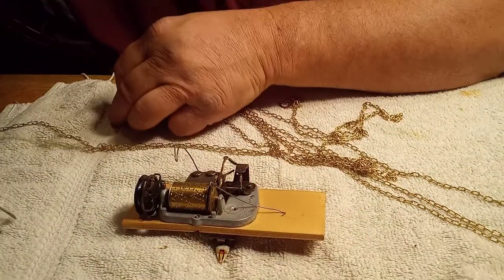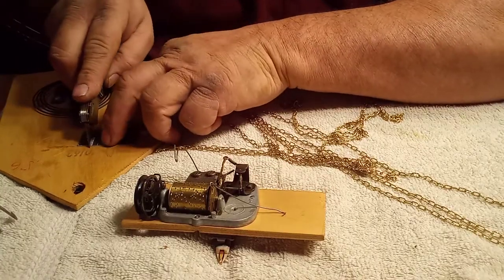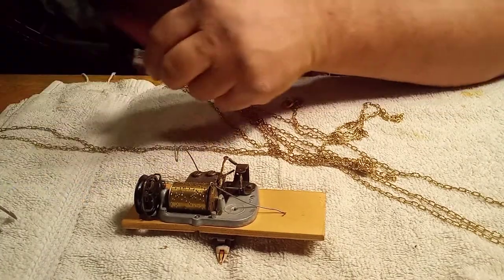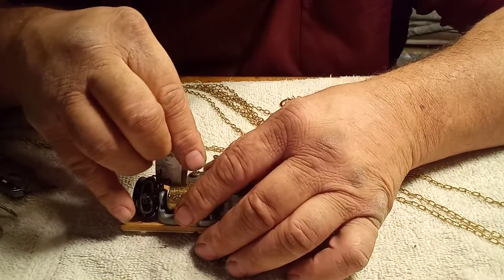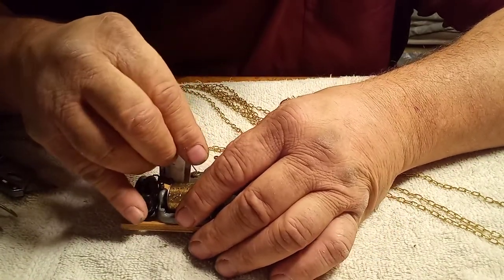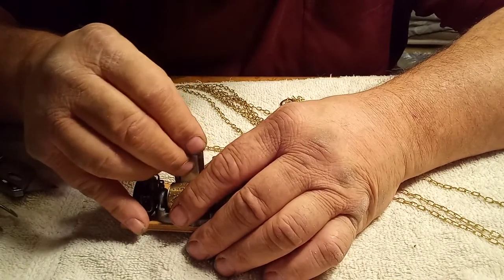I'm going to cut part of this business card off because I was paying attention to the teeth on the card.